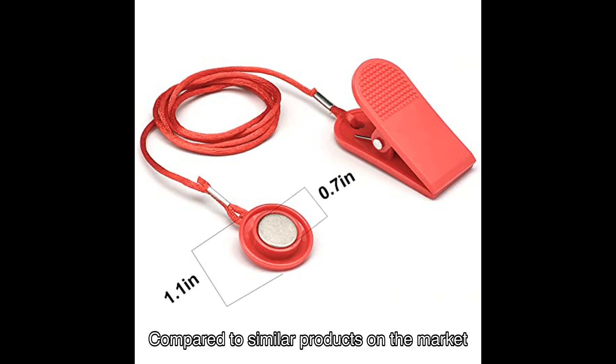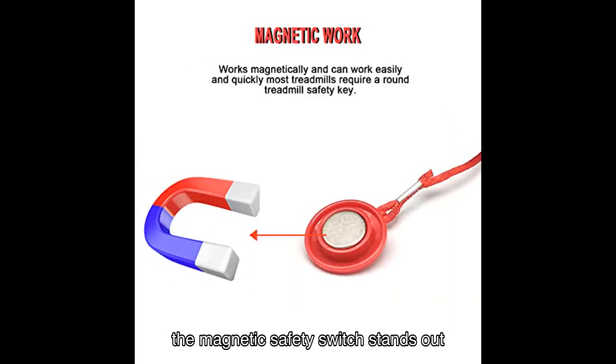Compared to similar products on the market, the Magnetic Safety Switch stands out for its durability, ease of use, and affordable price point.